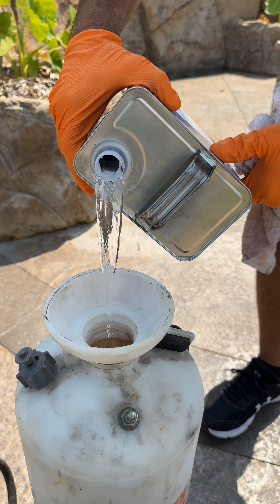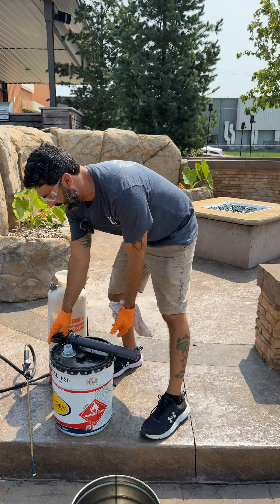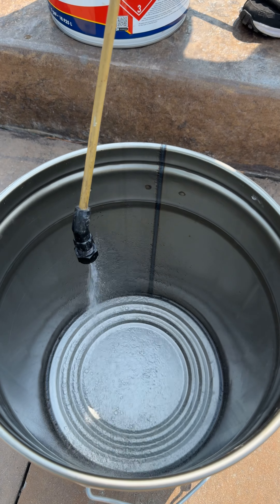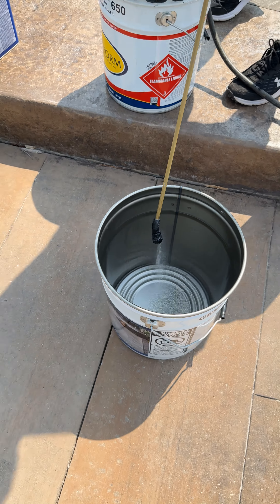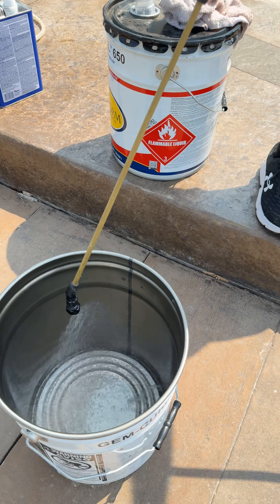Just need a little bit of this in there. Washout bucket right here because I don't want to put the acetone back into my sealer can. Pump that back up and then go ahead and run that acetone right through your sprayer — you'll hear that start to spit air. That's how you know you got everything cleaned out of there.